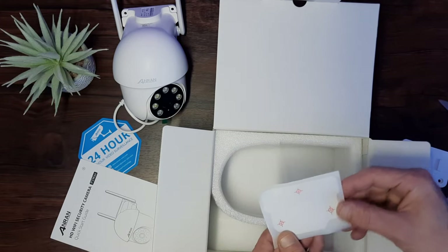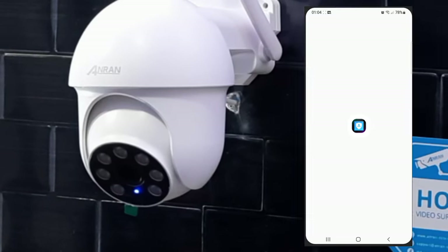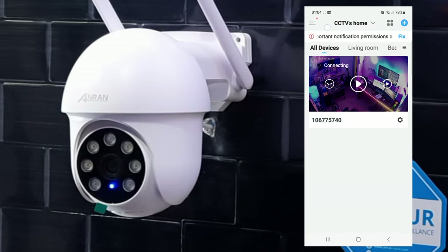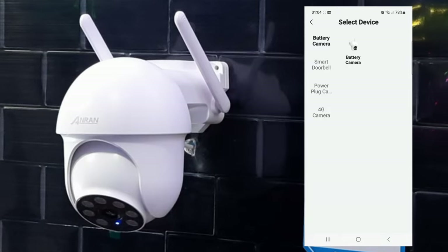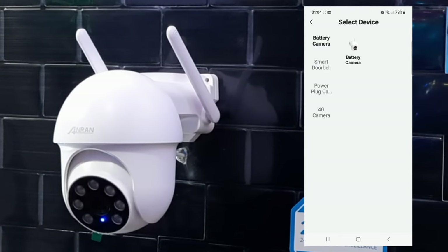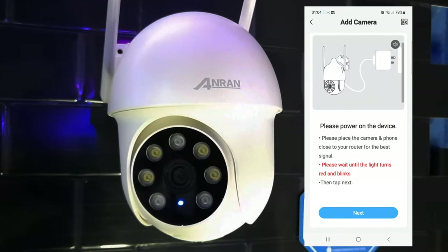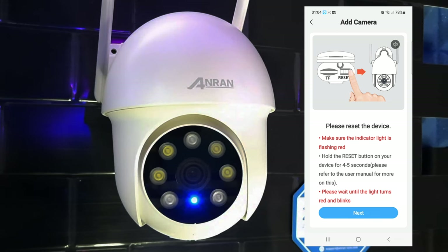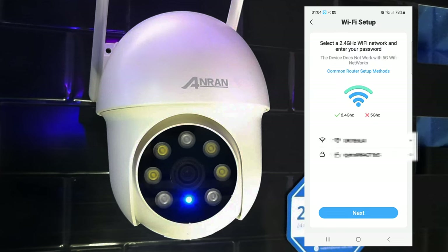The next thing we want to do is get the application installed. You can scan the QR code from the quick start guide or search for the Anran Security app in the Google and Apple stores. When you open this, press the blue plus button in the top right corner, select add camera, then add smart camera. The app talks you through the setup process so it's really simple. If it doesn't connect for any reason, hold the reset button for 5 seconds and go through the process again.